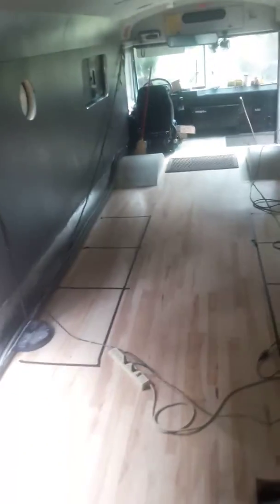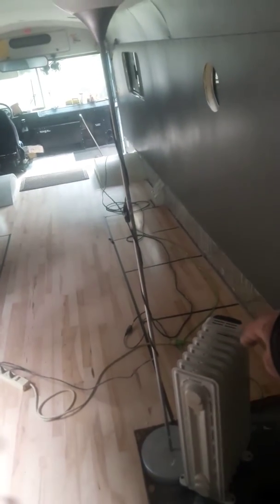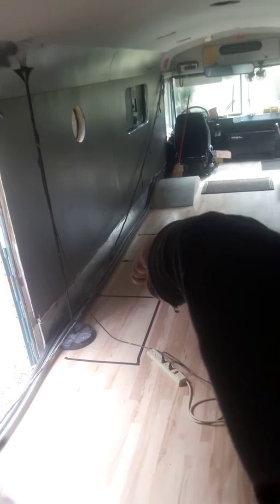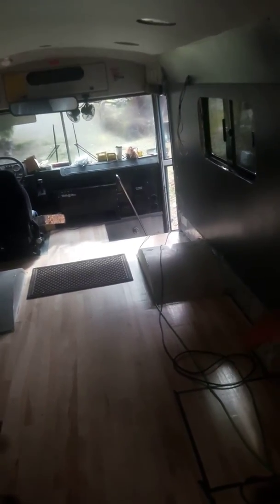In two weeks, all these spots are gonna be filled up. That's gonna be a farm sink, and then drawers and cabinets, and then that's gonna be a fridge, and that's gonna be cabinets, and then drawers, and then this is gonna be our diesel stove here. The composting toilet's gonna go there. I found some really neat metal frame sofa beds that are about $400 a piece, and they're gonna go opposing each other up there. Stay tuned.